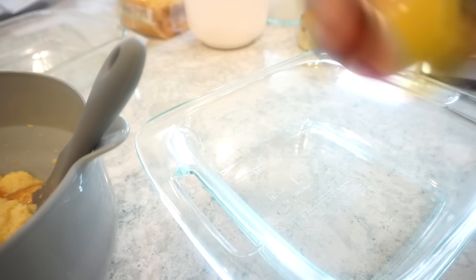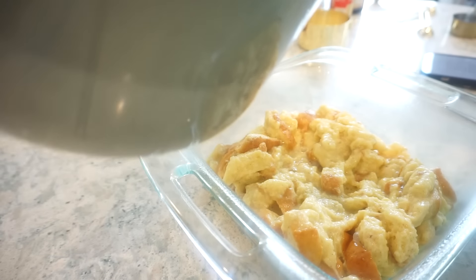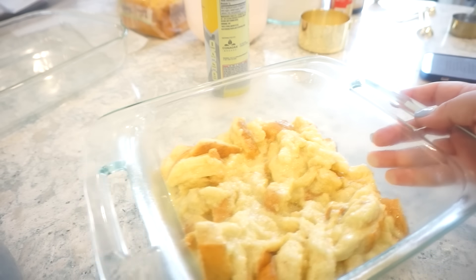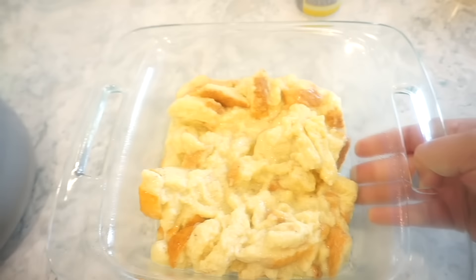Now I'm generously going to grease this bad boy and then add our bread and egg mixture to our baking dish. Maybe I should have made the full recipe because I think this is going to be so good. Now we're just going to cover this and pop it in the fridge for a couple of hours. For these next two recipes, I don't know which one I'm going to love more because they are savory breakfast — my favorite — and they both sound so, so good.